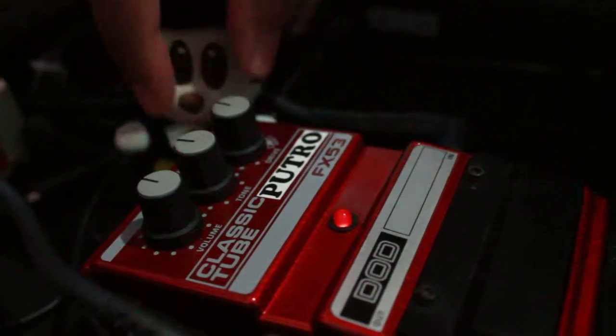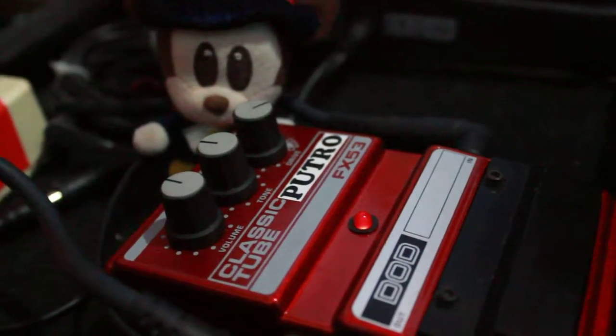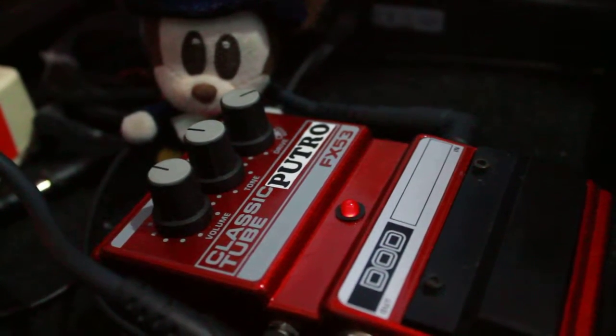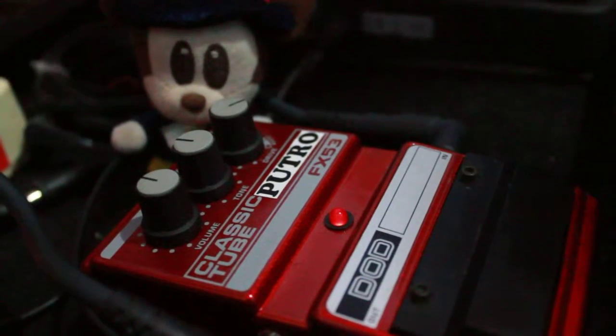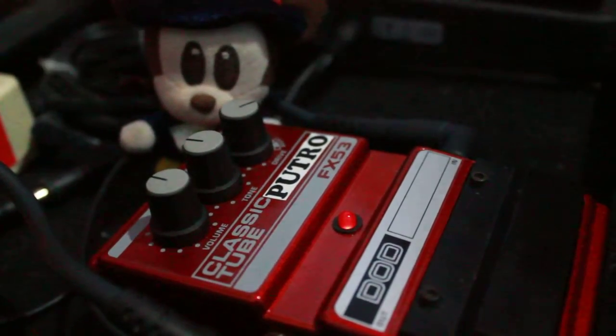Drive control. This is cool. Here I go — I'm going to play this pedal.